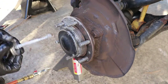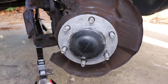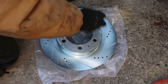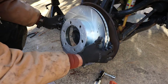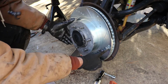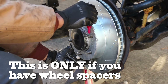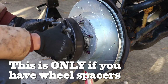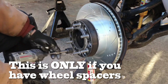Now we can take some anti-seize and paint the mating surfaces on that hub as well as the new rotor — that prevents it from seizing up the next time we have to replace these. Now we can install our rotor and also install our spacer if you have one. Make sure we apply some high-strength Loctite on those threads because we don't want that spacer loosening. If you don't have a spacer, just tighten two lug nuts for now to keep those rotors straight.